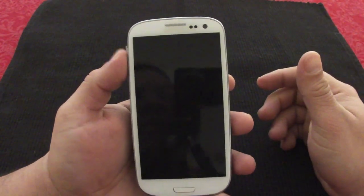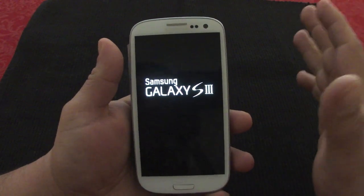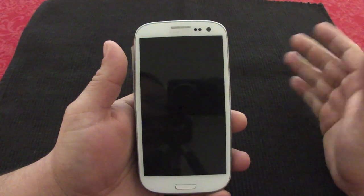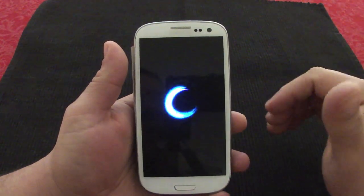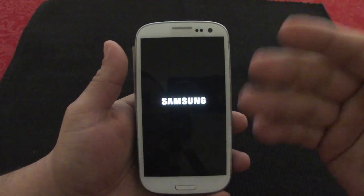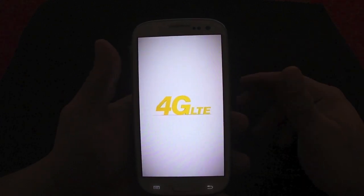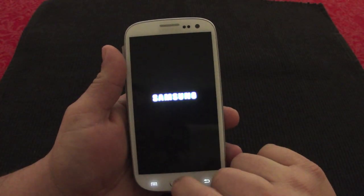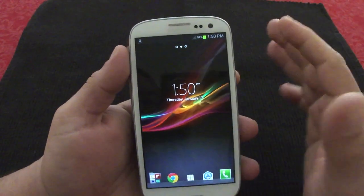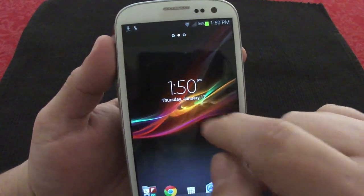After rebooting, it's installed. Keep in mind it's not going to replace your current launcher — it's just going to install just like any other launcher would. You'll actually have to make it your default launcher if you want to keep using it without the prompt every time you press the Home button asking which launcher you want to use.